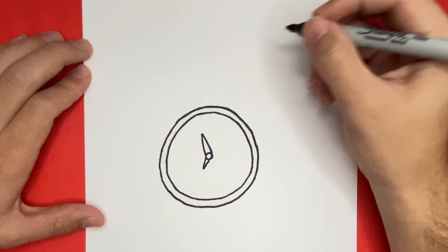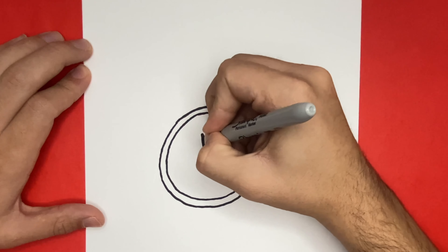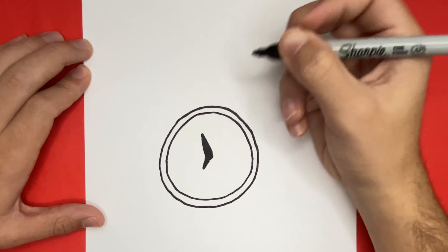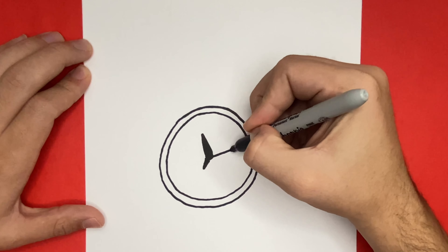Great job! Now let's go ahead and color in these hands black, along with the circle that we first drew. For the last part of this step, we're going to add in a long skinny line. This will be to count the seconds.